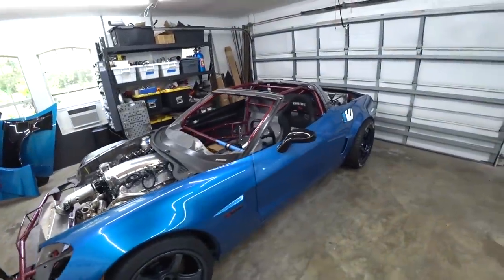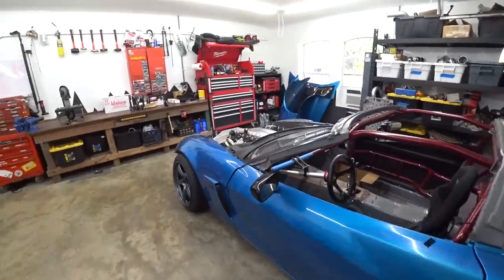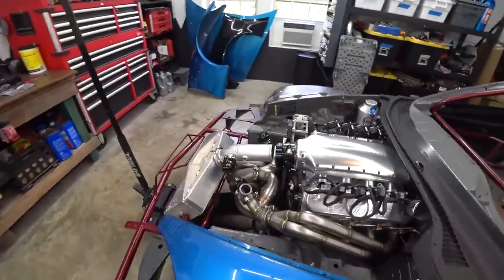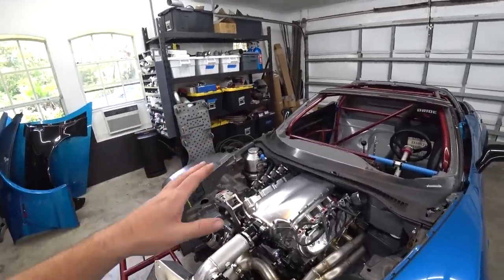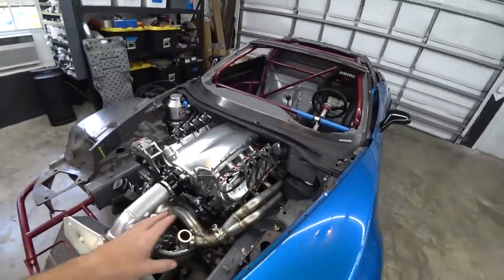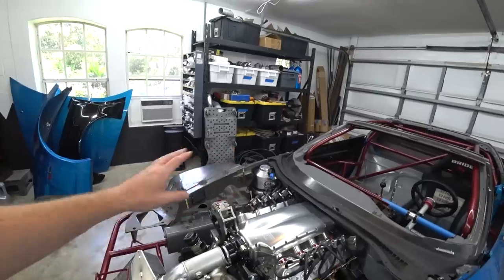We're back to work on the C6 competition drift car build. We've been neck deep in fab projects — it's tedious and needs to be well thought out. A lot of other stuff has been on hold because of the domino effect, but with most of it done, we can start diving into the rest of the build.